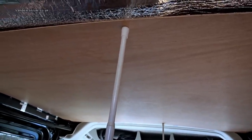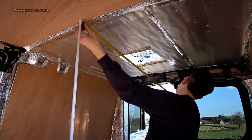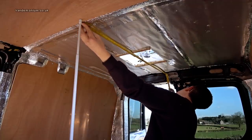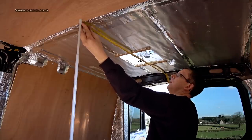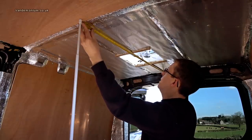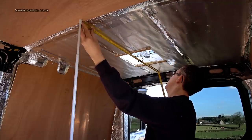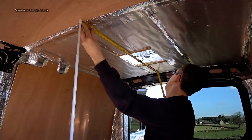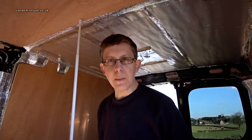The rear piece of ceiling needs to be 113 and a half centimeters, and the hole for the skylight starts at 48 centimeters and ends at 77. Okay, let's go and cut that piece.